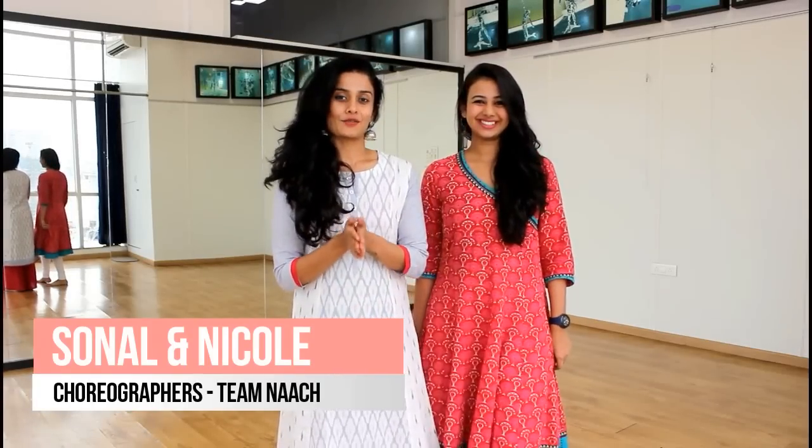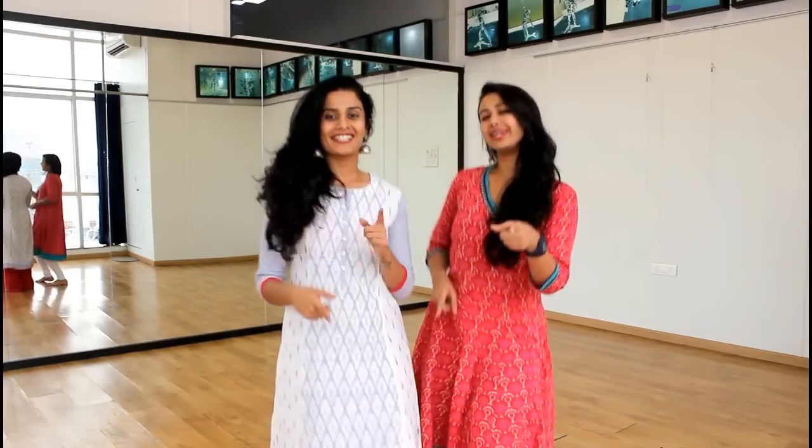Hi guys, we are back with yet another tutorial video. And today's song is... So let's get started.